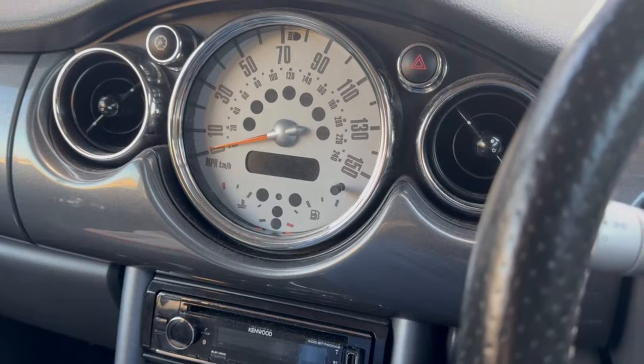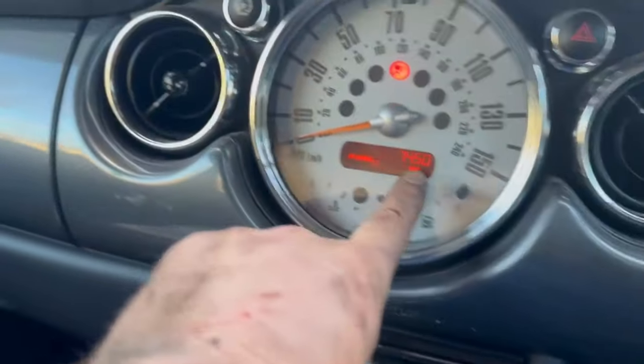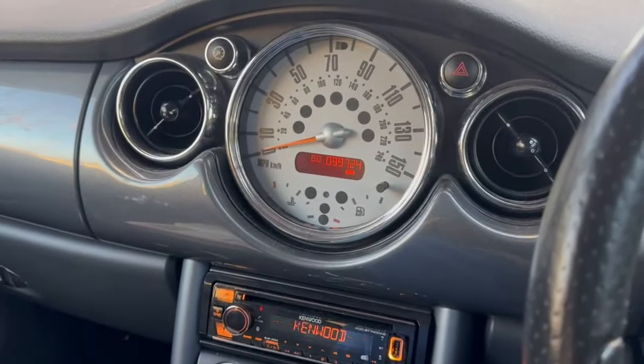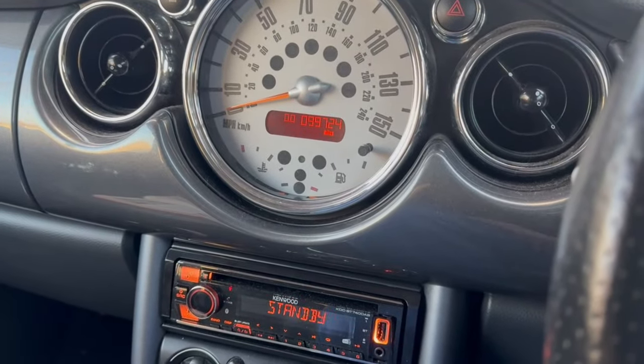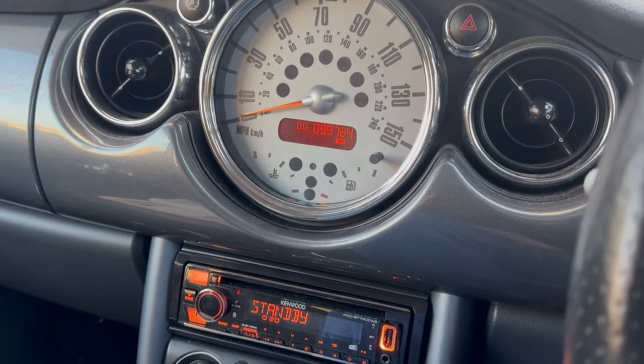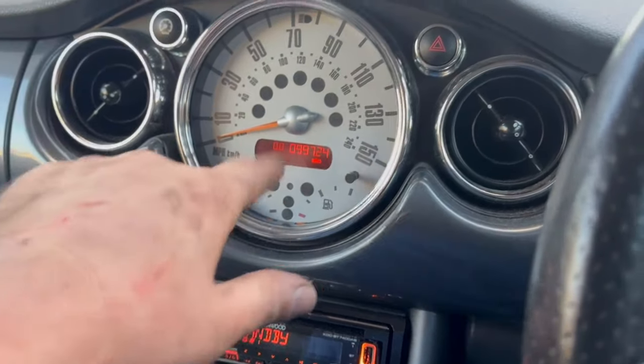So what I need to do is reset this service indicator. As you can see, it says 7,450 — this is the condition-based service interval. I would ignore that, if I'm being brutally honest. I would at least carry out an oil change every 5,000 to 6,000 miles; don't go by this because it's ridiculous.